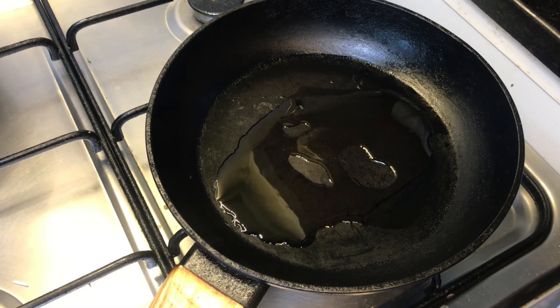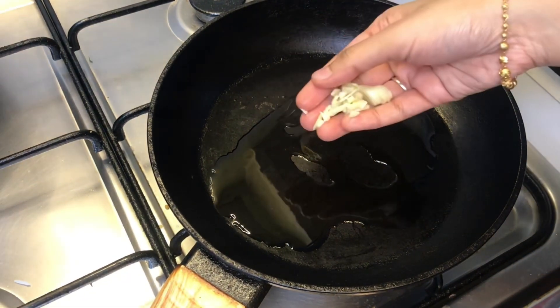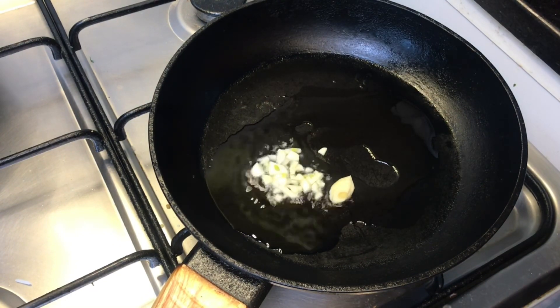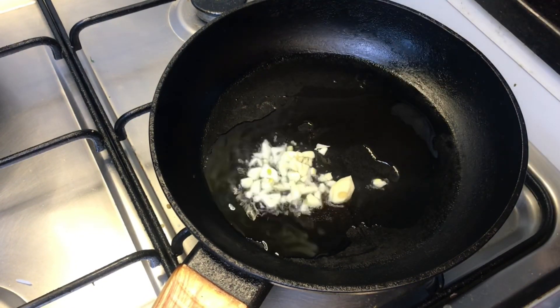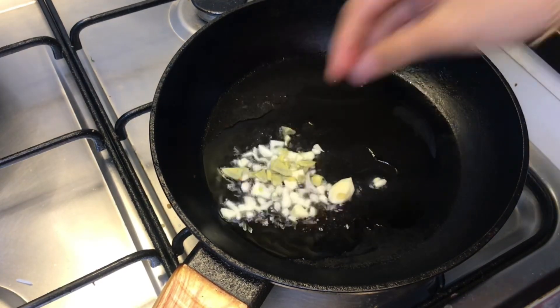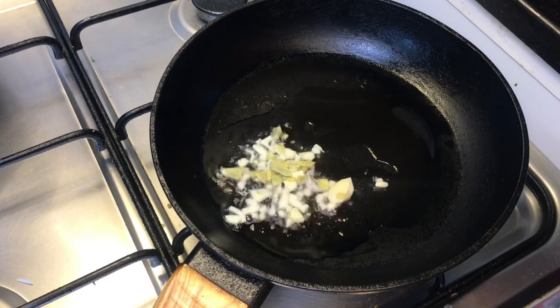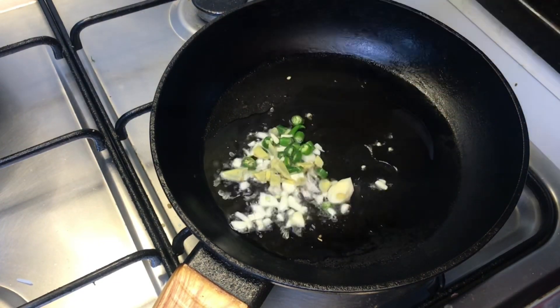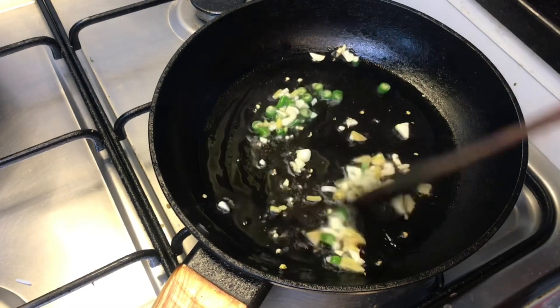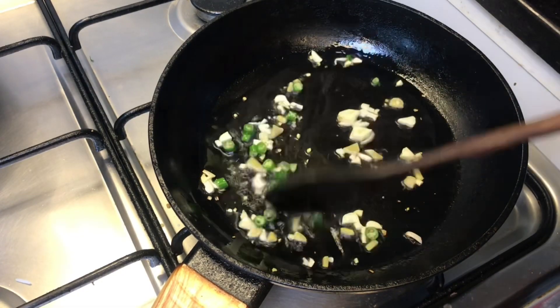I'm going to add 2 tablespoons. You can add 1 to 4 inches. If you have a great dish, you will be able to add 2 tablespoons. Let's add 2 tablespoons to the pan.